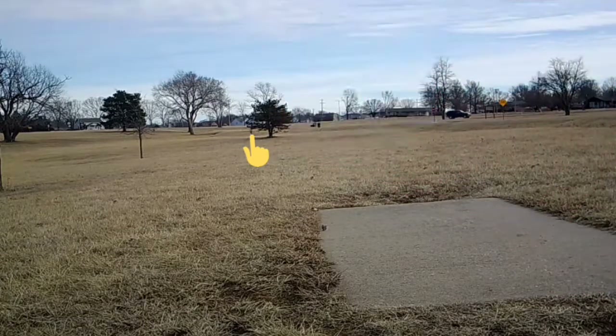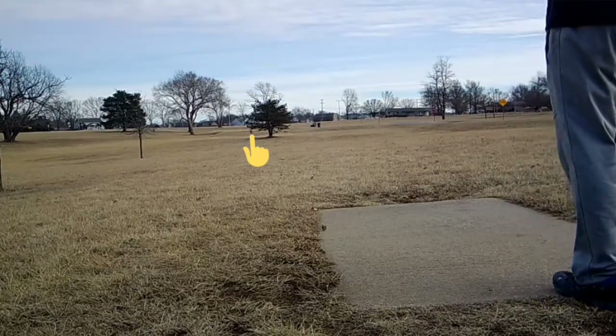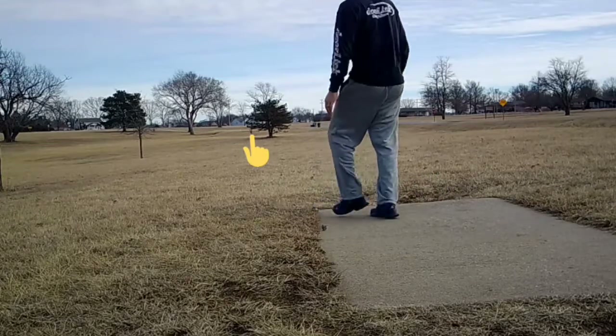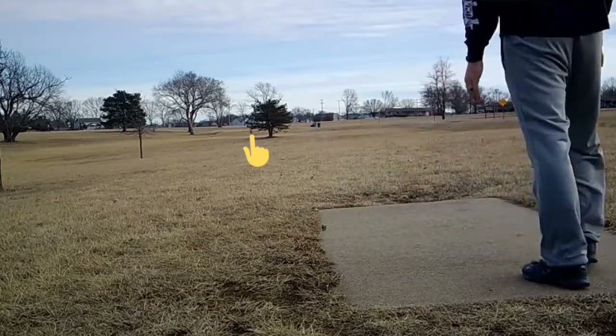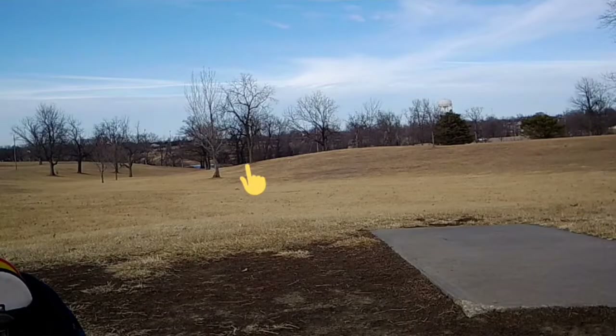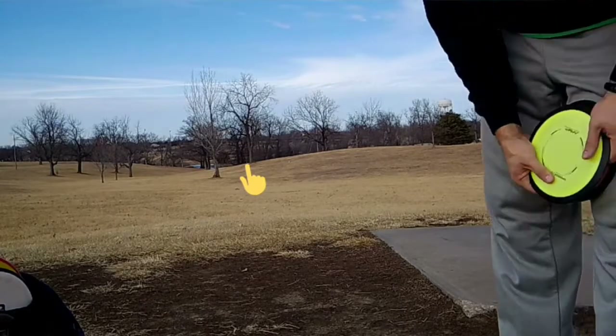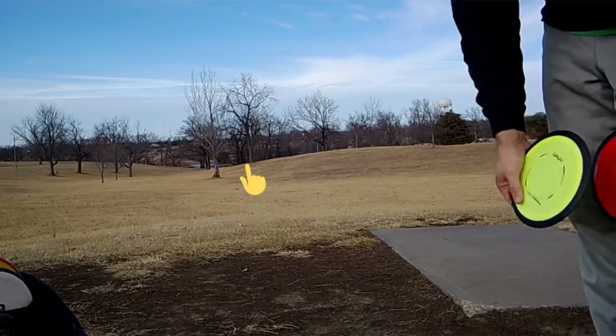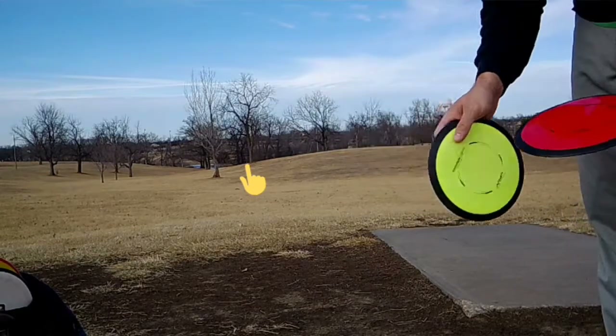Fireball. Alright, hole 8, just past that last tree there, close to 400 feet. We're gonna throw a Dimension and then a Nitro.